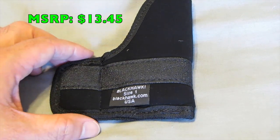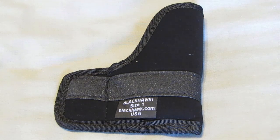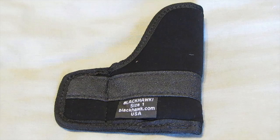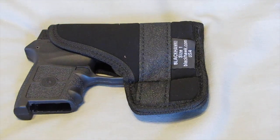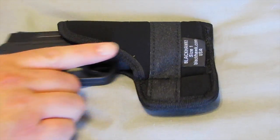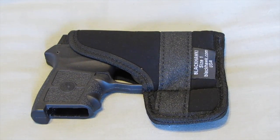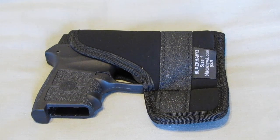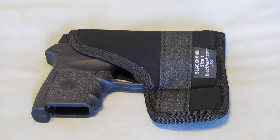I got this at Cabela's. These retail for $13.45 on the Blackhawk website — a small investment to help you carry when it's hot and muggy and you don't want to put on a big 45 or a subcompact 9. You can get away with something in your pocket. I like how it has the open top, which gives me room to grip the weapon while it's in my pocket for the draw. As you can see, that grip strip helps keep it right here as I'm drawing. It does its job. I can't complain — for about 13 to 14 bucks, it's cheap insurance to help protect your firearm in your pocket.